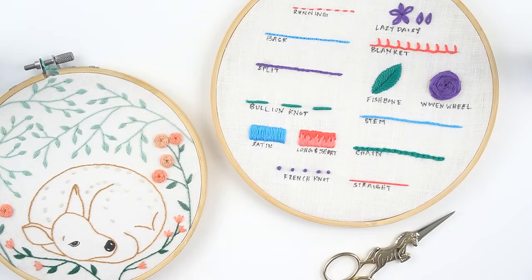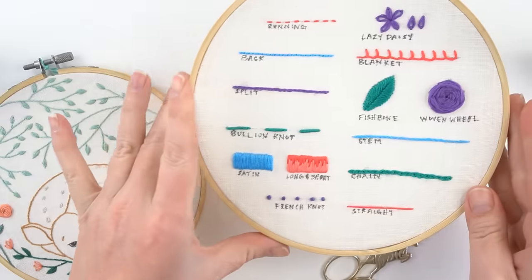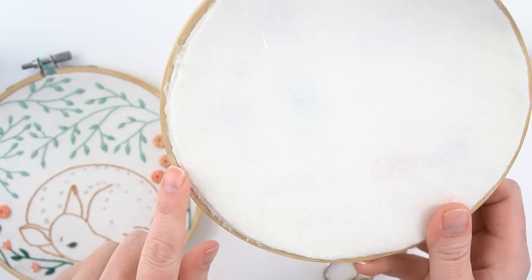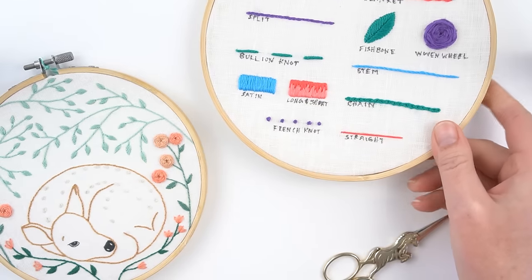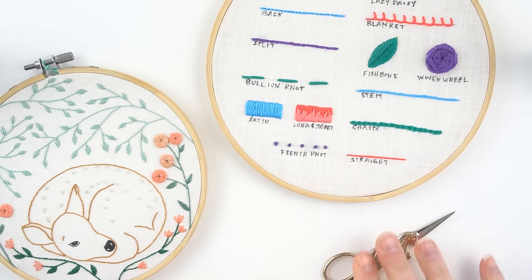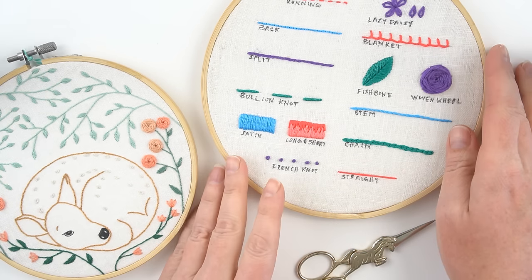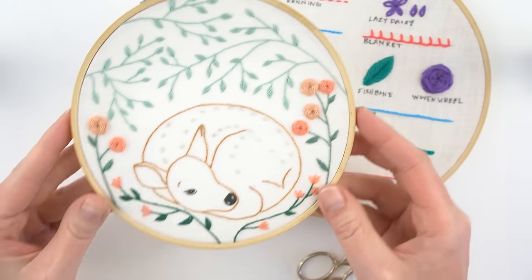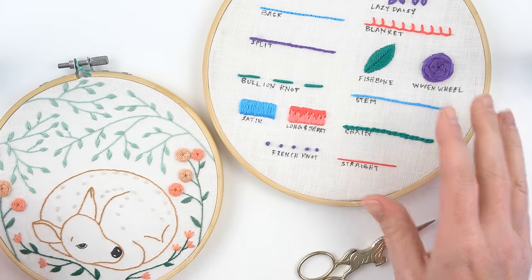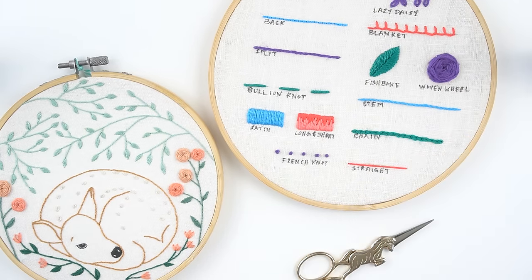Once you've finished all of your stitching, you can frame it in a hoop like I've done here — I like to put a felt circle on the back, and I have a tutorial for that linked in the description — or you can take it out of the hoop to display in a different way, or if it's clothing you won't want to keep it in the hoop. Best of luck on your embroidery journey, and remember your stitches don't have to be perfect. Head over to my blog cutesycrafts.com for tons of free embroidery pattern downloads and more information on how to embroider for beginners.